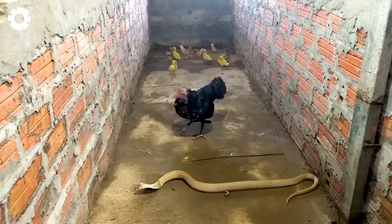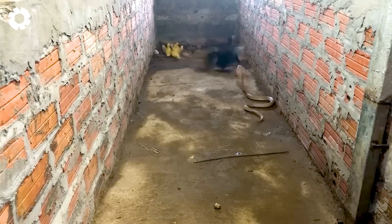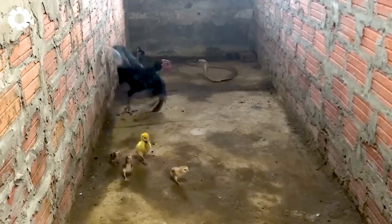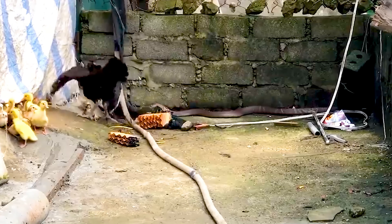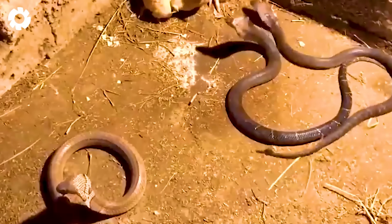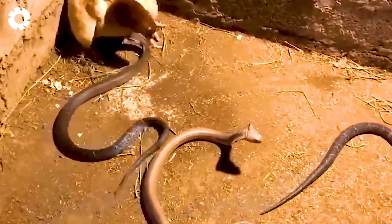In addition, snakes also hunt poultry farms, especially chickens, due to their docile nature, making them an ideal target for snakes as an easy food source. The contrast between the slow movements of chickens and the agility and danger of snakes creates a dramatic confrontation, posing a significant threat to the poultry flock.